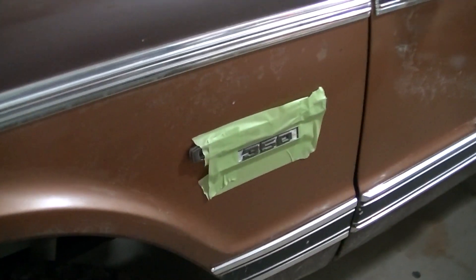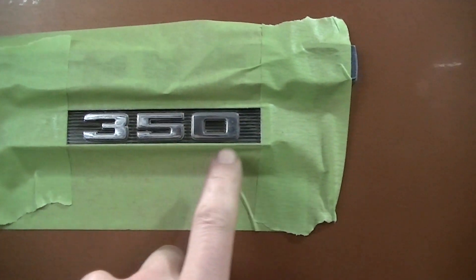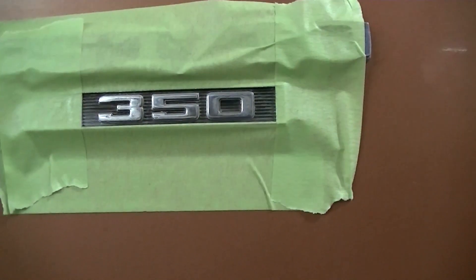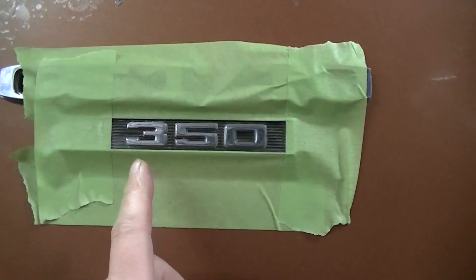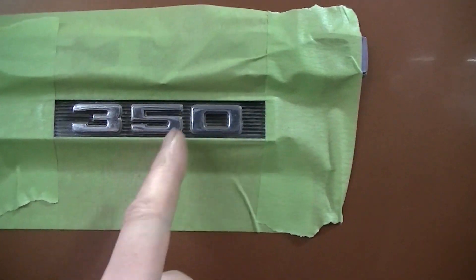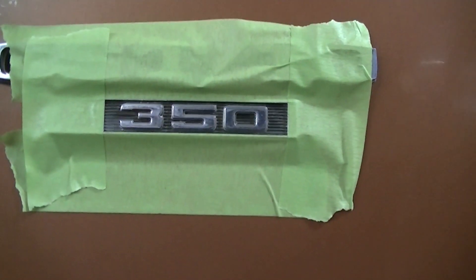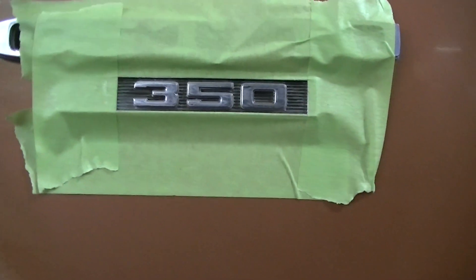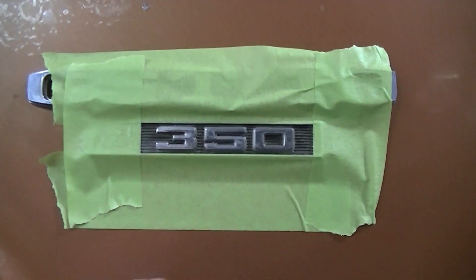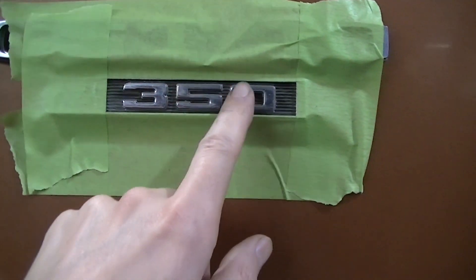First thing I've done is outlined this emblem — it's not critical that you get it perfect, but the better you do here the easier it is when you pull it off. I took a small screwdriver and cleaned up all the grooves in the emblem a bit. I'm going to take the air gun and blow it out the best I can. There's really no way to get in there and scuff the background without scuffing the 350, which you want to stay shiny, so I'll just blow it off.